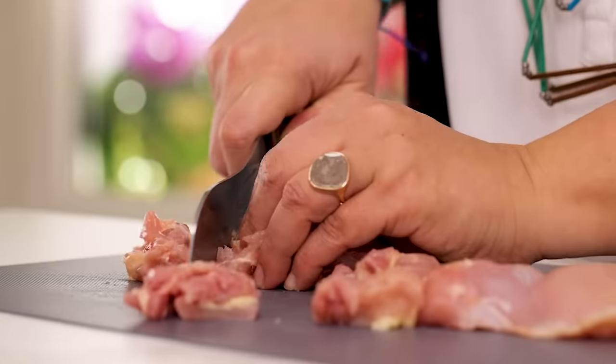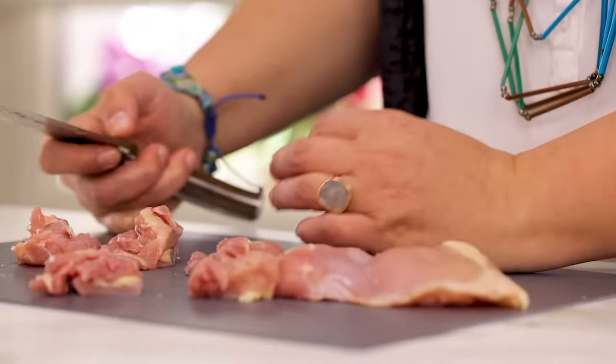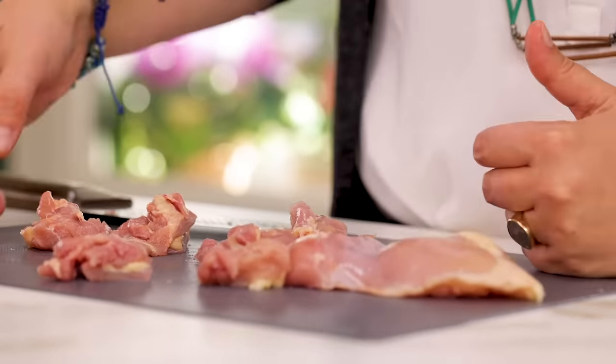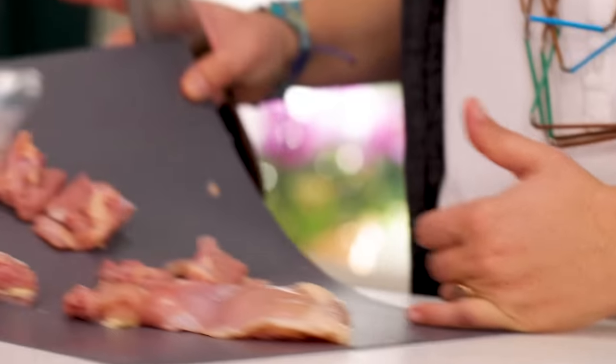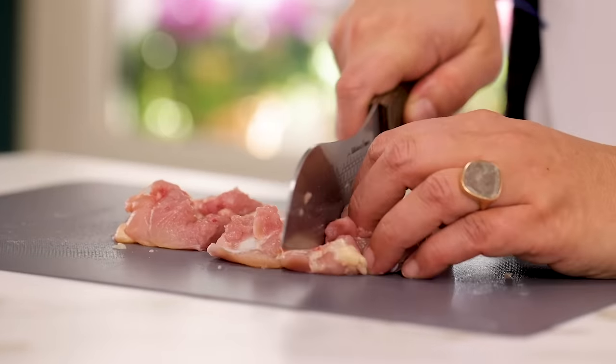I'm going to cut all of them. I have to show you this — I got this thing from IKEA. Cleaning the chicken is always a mess, and this thin plastic cutting board doesn't take a lot of space in the kitchen. I liked it very much so I wanted to share it with you — it's not an ad.